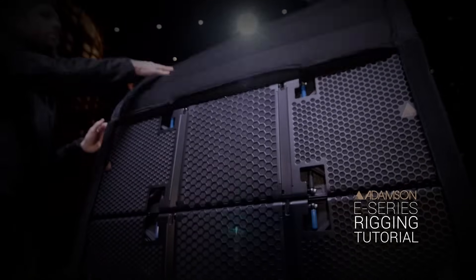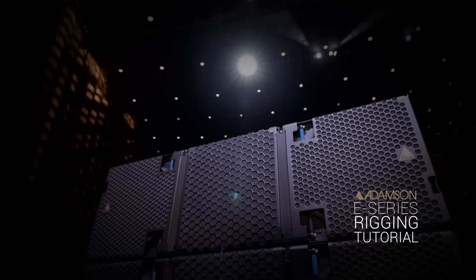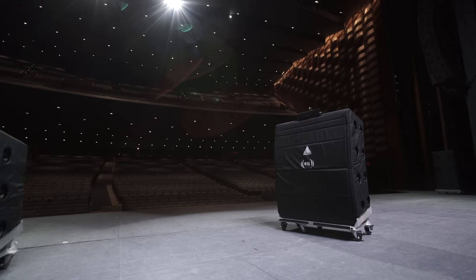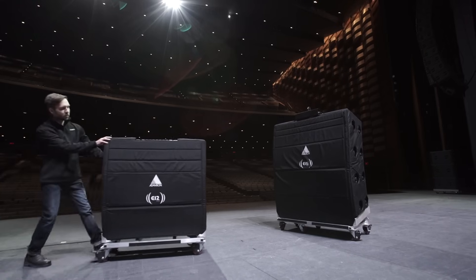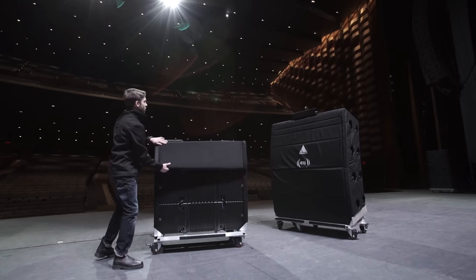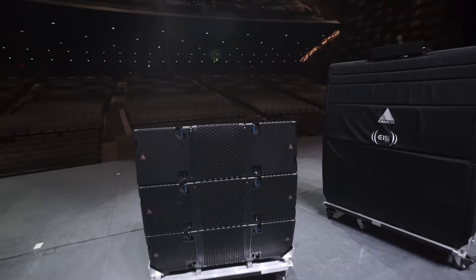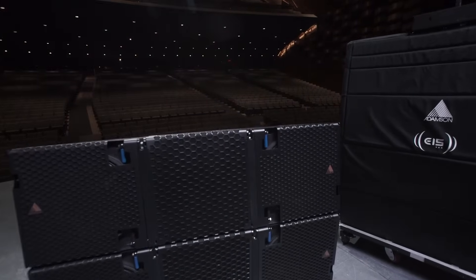In this video we will explain how to quickly and effectively rig Adamson E-Series full-range enclosures. The E15 and E12 sit on a 4-high dolly that travels with a cover. The reinforced cover protects the enclosures from bumps and scratches, and also allows for E-Series full-range enclosures to travel with the E-Frame attached.